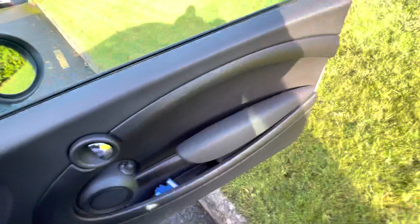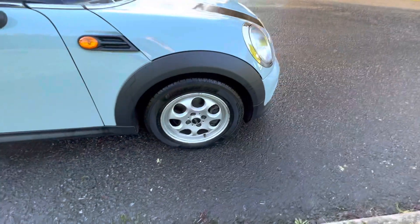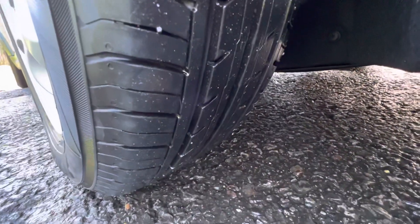Let me just get out and show you the rest. So that is the front alloy wheel, and coming around here I can show you the tyre tread — a good six mils on all of those.